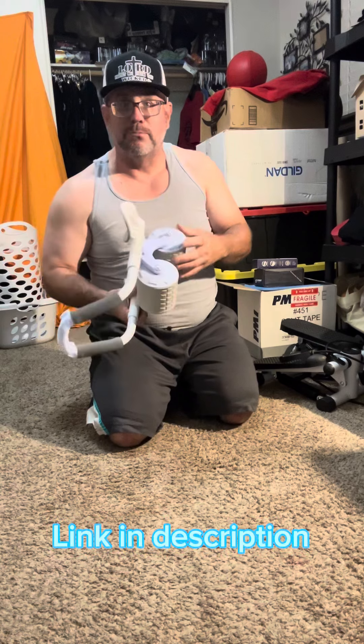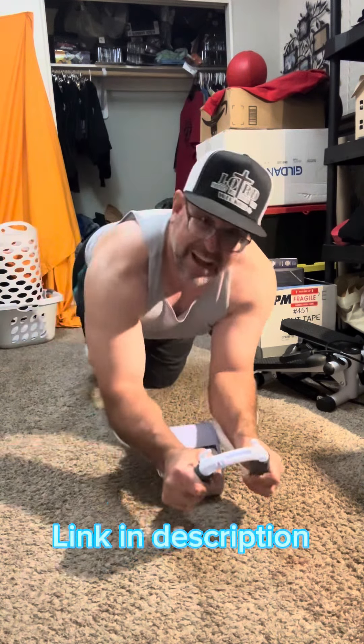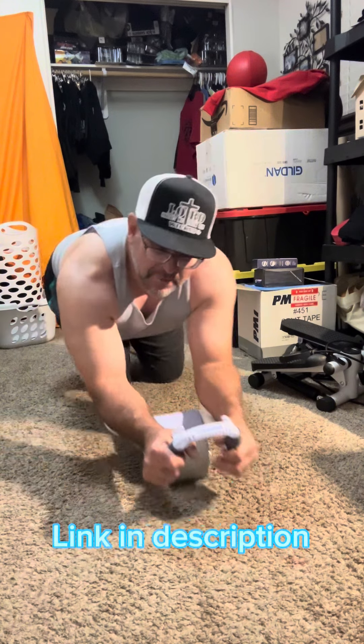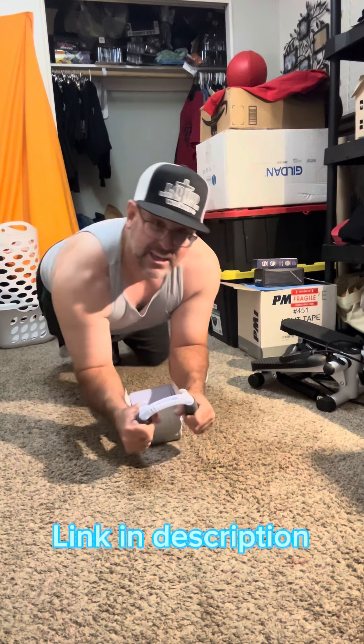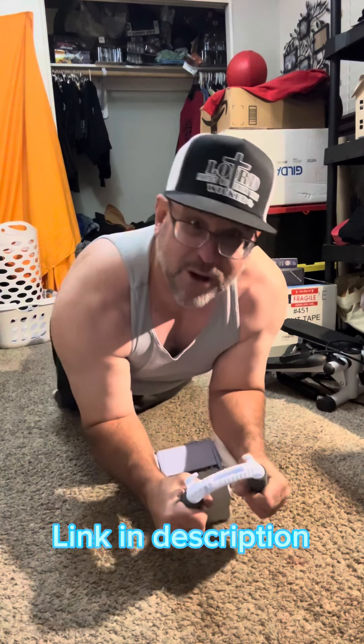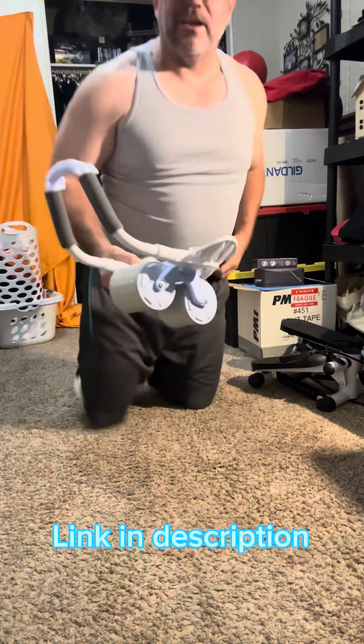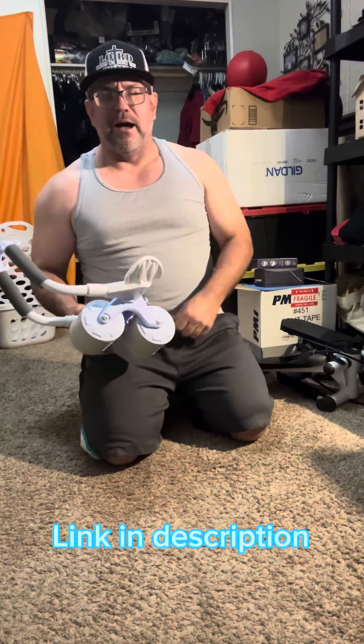It's plastic but it holds me — I weigh 270 pounds. I do it on my knees, but maybe in a little bit I can get used to doing it on my feet. Not yet though.